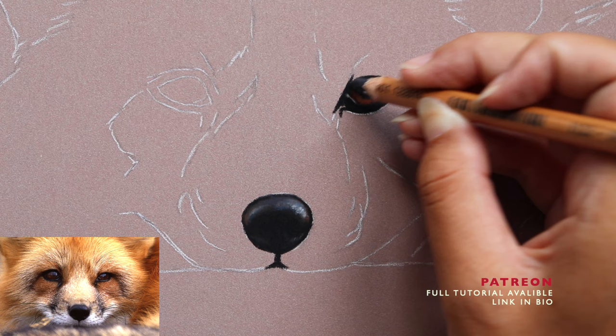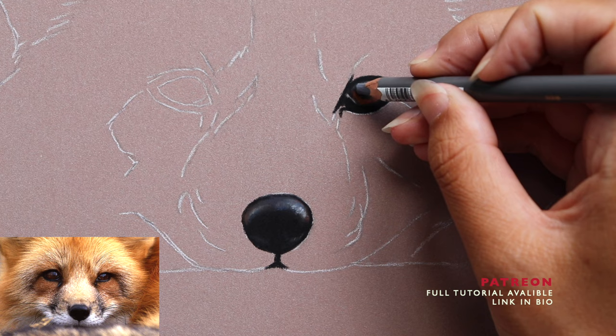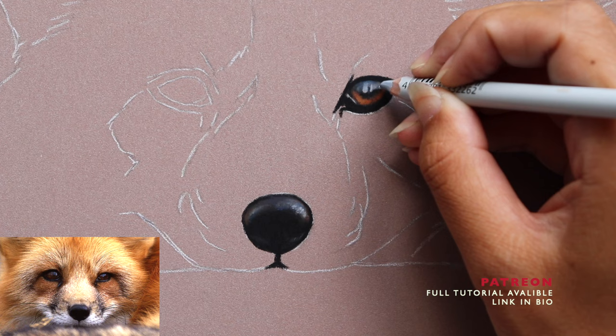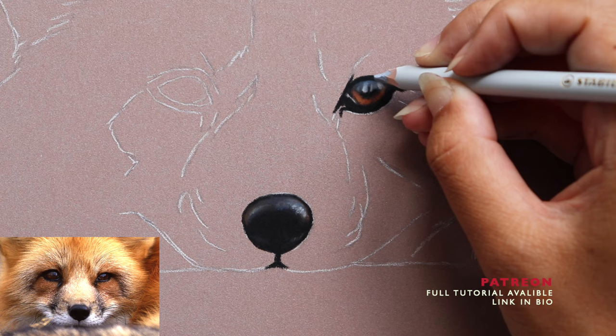With the highlight I always leave it until I've got the base down for the iris, because highlights are generally very bright. You don't want to work the white area first and then work loads of color around it, because you'll end up blowing that excess color across the white area, which will darken it slightly. So leaving the highlight until last is what I generally recommend. Lots of cool tones for the highlights — like the nose, it helps the areas look nice and glassy and shiny.